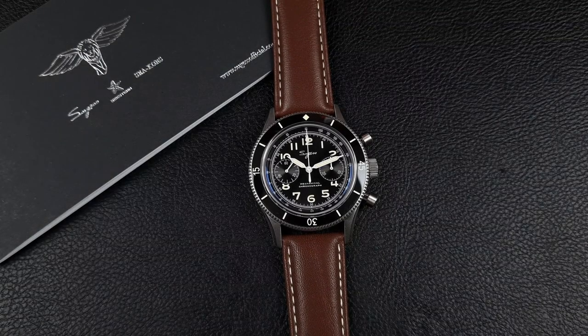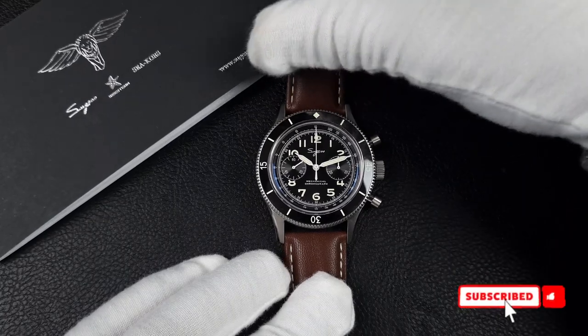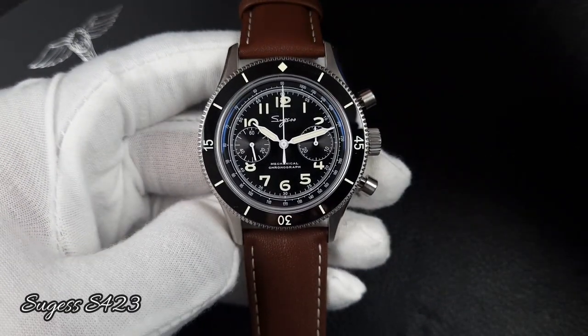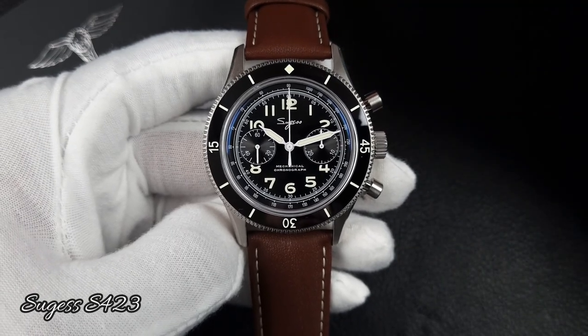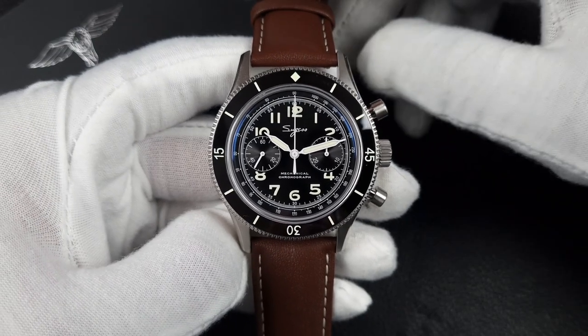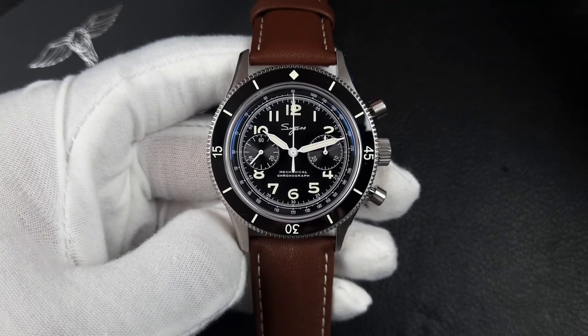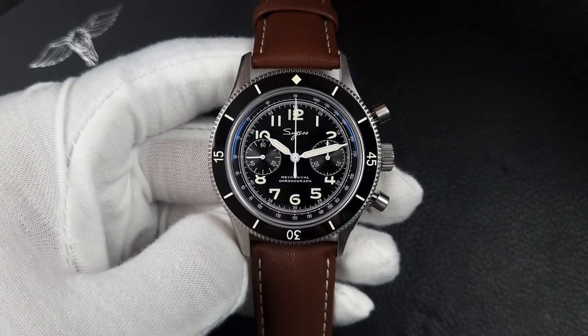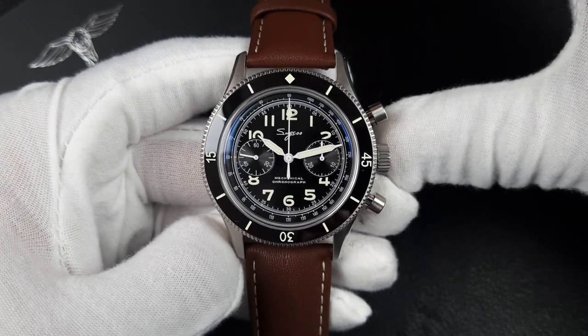Welcome to the channel, thank you everyone for tuning in. Today I am reviewing the Suges S423. I am genuinely excited to be reviewing this watch for you guys and I am extremely impressed with how well Suges have done this watch. I unboxed this watch a few weeks ago, maybe about a month or so.